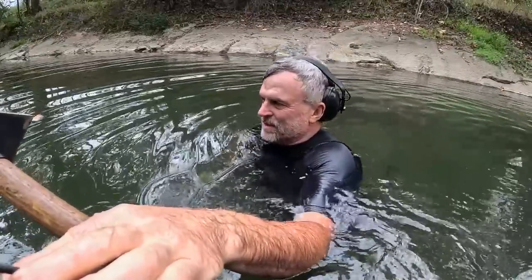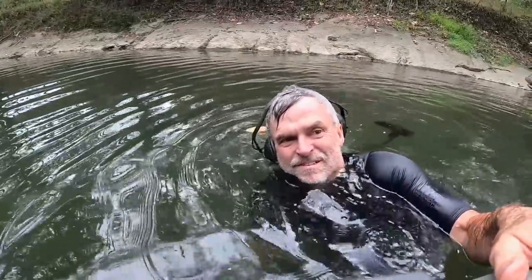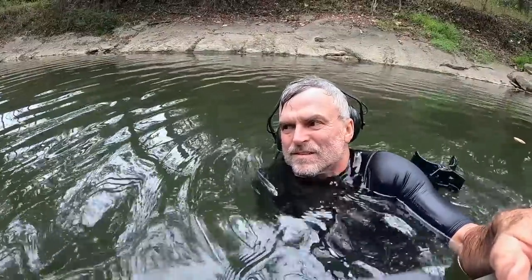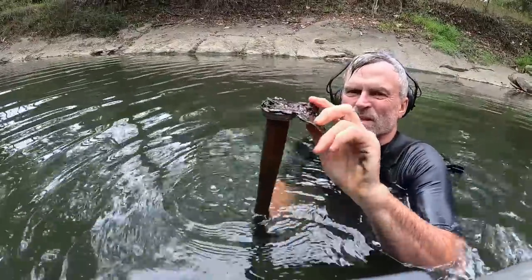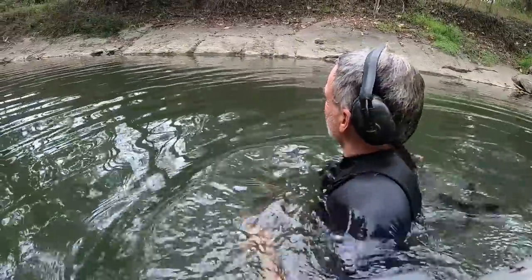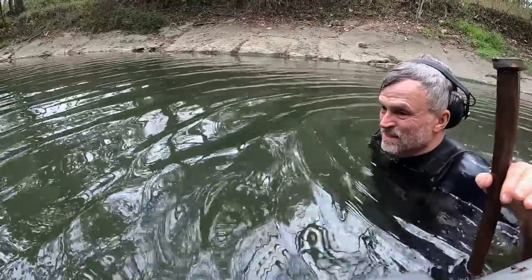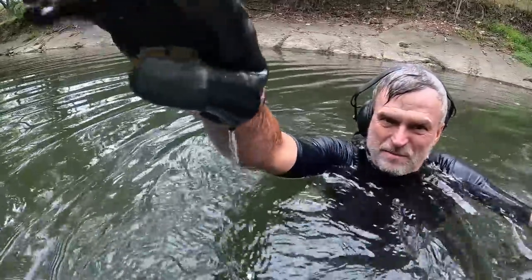It could be a bayonet or a gun — who knows. I'm just kind of feeling it with a magnet. A magnet should stick to it. I'm not feeling anything — it could be buried. There's some stuff there — that's a piece of metal, iron sheeting of some sort. That might be what I was hearing. Yeah, that's all I was hearing. I'll let you know if I got something good.